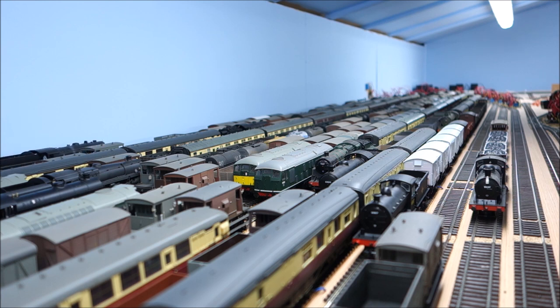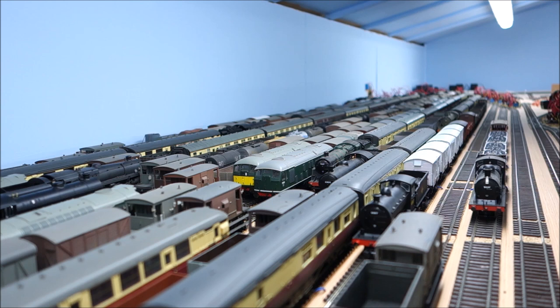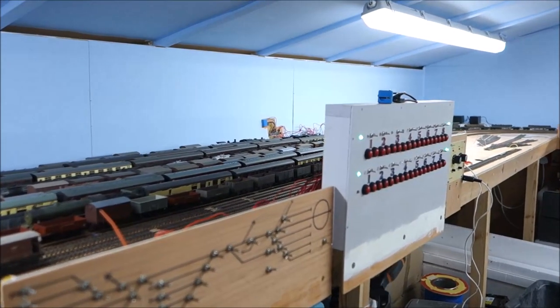All of the trains here are based on photographs I've seen of trains operating in the area and during the period I'm interested in. The classic one is the WD with the bolsters train that you saw earlier, based on a photograph taken at Lincoln Central. That's the what, and to a certain extent the why. If you go to photographic evidence — magazines, libraries, the internet — it's quite easy to find out how you do that.